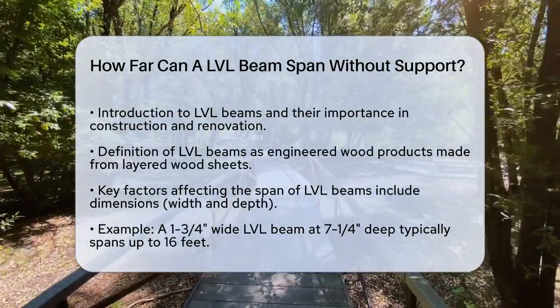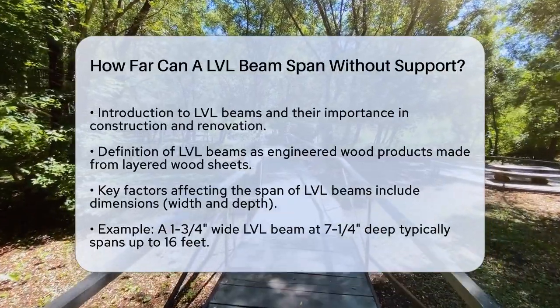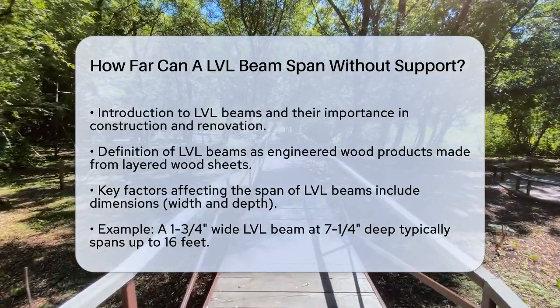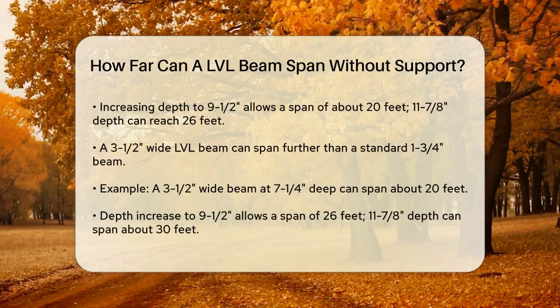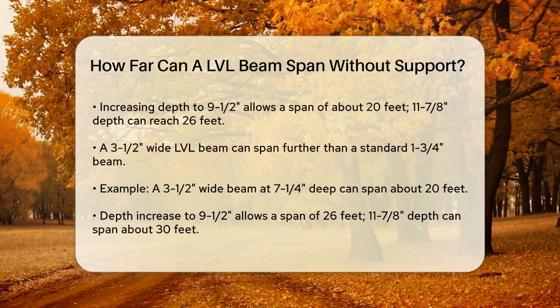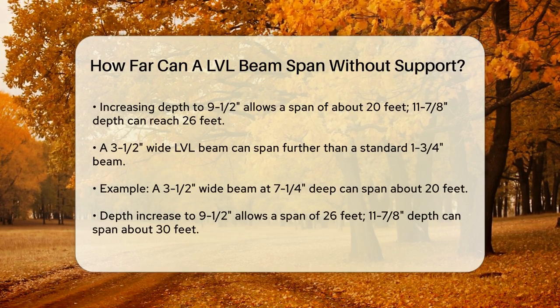The span of an LVL beam — how far it can reach without support — depends on several key factors. One of the most important is the beam's dimensions, specifically its width and depth. For example, a 1-3/4 inch wide LVL beam that is 7-1/4 inch deep can typically span up to 16 feet. If you increase the depth to 9-1/2 inches, it can span about 20 feet, and at 11-7/8 inches deep, it can reach up to 26 feet.